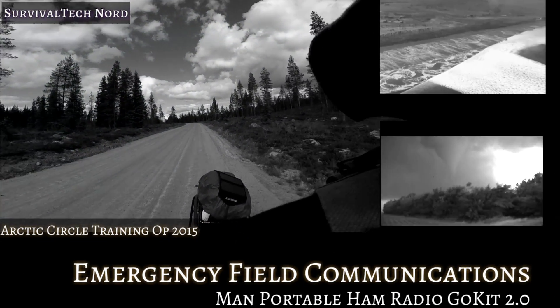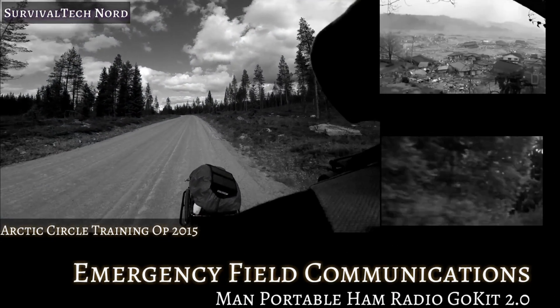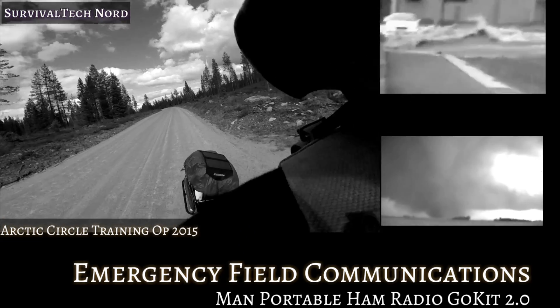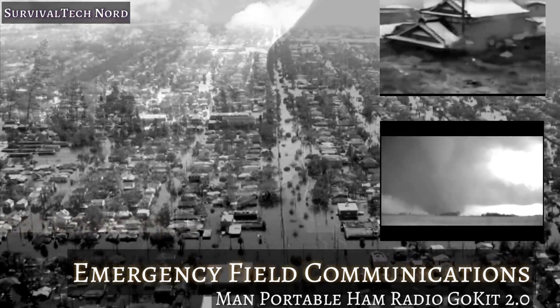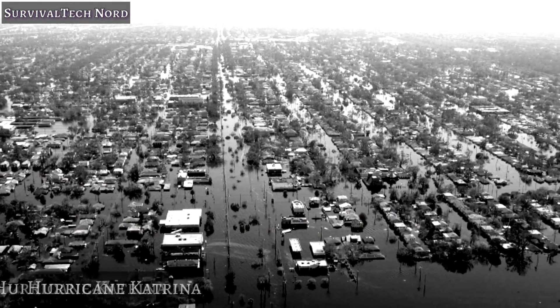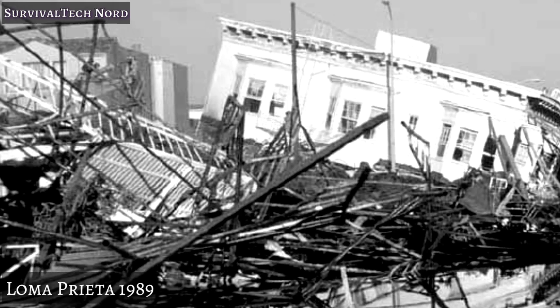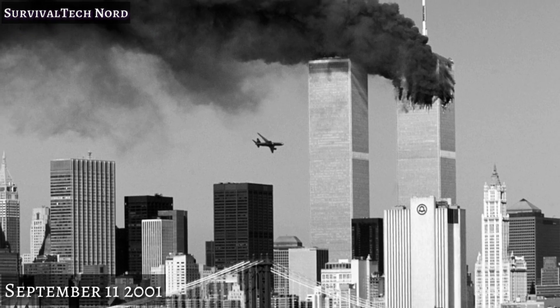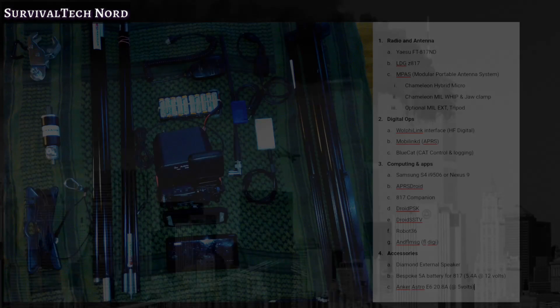As radio operators, we never know when we may be called to volunteer our time, expertise, and equipment in some sort of disaster, emergency, or grid-down scenario. Realistically, as individuals, there might not be very much we can do to prevent these disasters from happening, but we can be prepared with expertise and equipment when the situation arises.